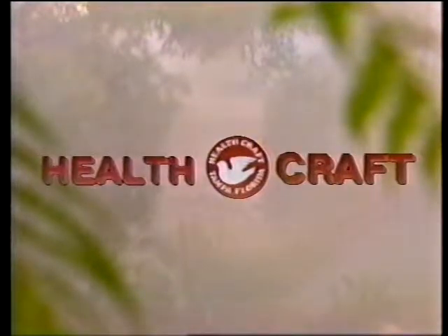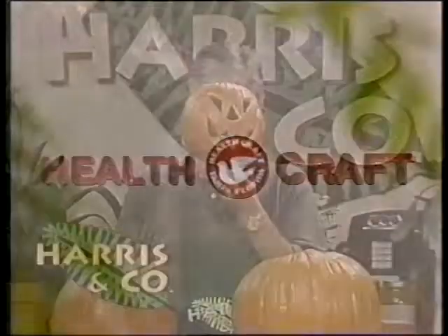Welcome to HealthCraft, provider of cookware, cutlery, and food processing equipment for Harrison Company. Here we are getting ready for Halloween. It's Tuesday, one of my favorite days of the week, because I'm going to learn something new from the man who created HealthCraft cookware, Mr. Charles Knight.